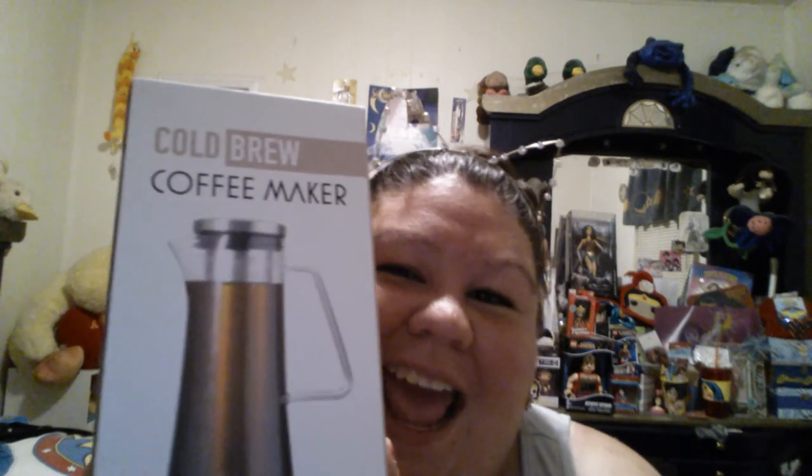The directions are all right here on the box. Easy to follow. Easy to read. Pretty cool. I will leave a link in the description box below so that this item is easy to find. And that is it for now. Bye.